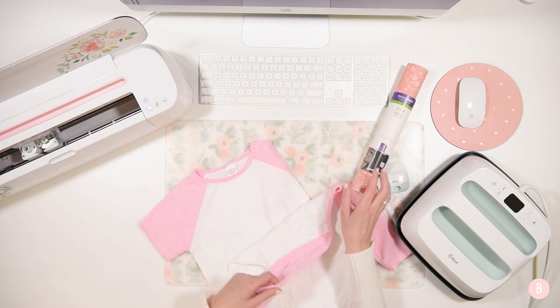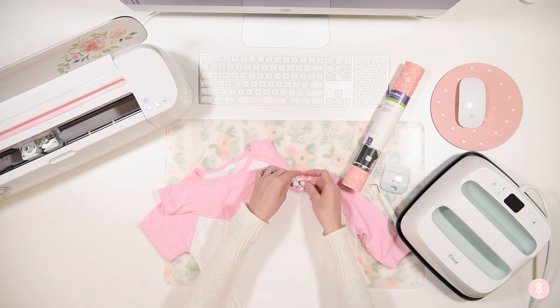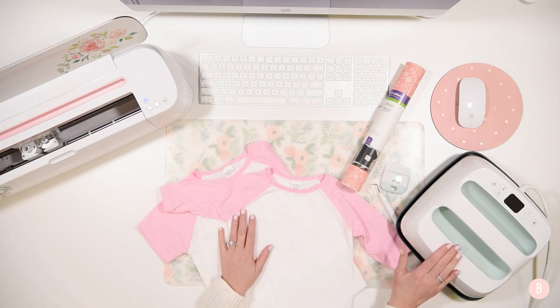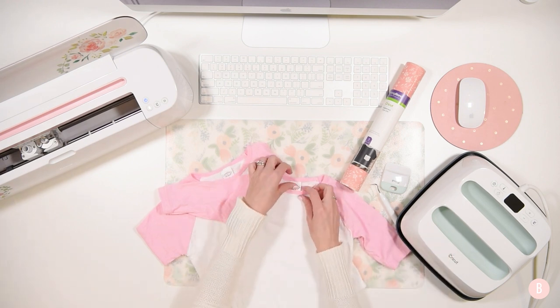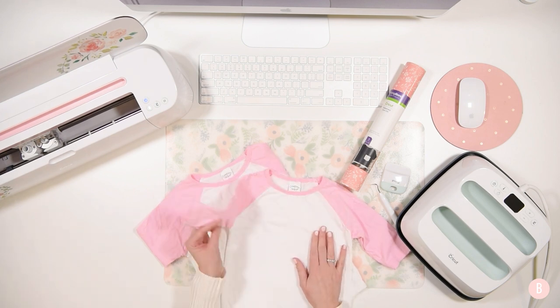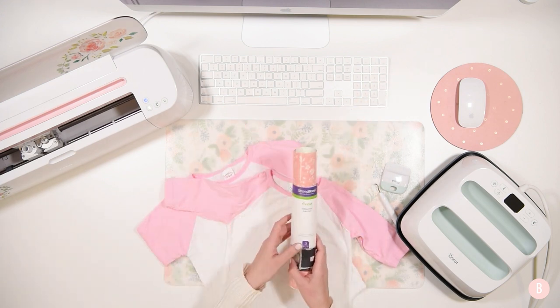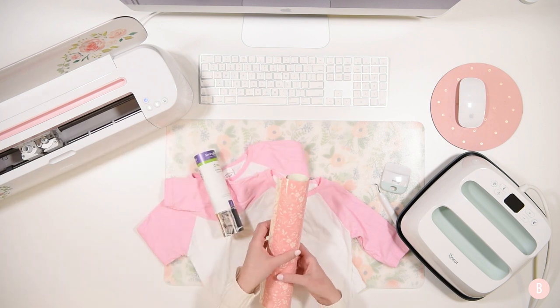I got these shirts at Hobby Lobby and they just came out of the dryer, so they're going to need a little bit of ironing out. I'll do that with the press before I put their little initials on them. They were $5.99 a piece and they were 30% off, so the final price was super cheap.